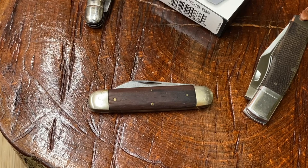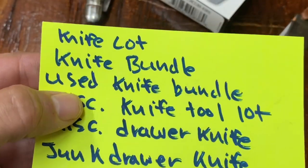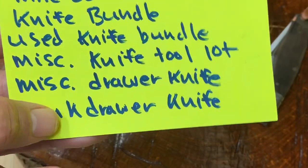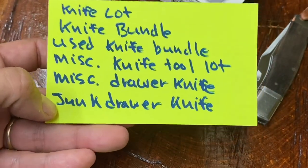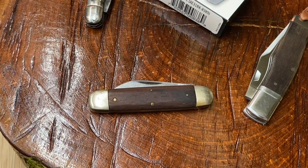On eBay I like to do several different types of searches looking for the same item. For example, if I'm going to look for a knife lot I might search 'knife lot,' 'knife bundle,' 'used knife bundle,' 'miscellaneous knife tool lot,' 'miscellaneous drawer knife,' or 'junk drawer knife' — as long as it has the word knife in it, just to see what pops up.